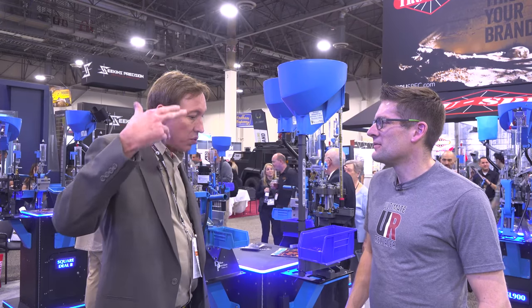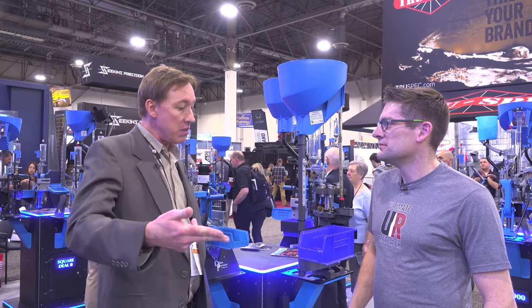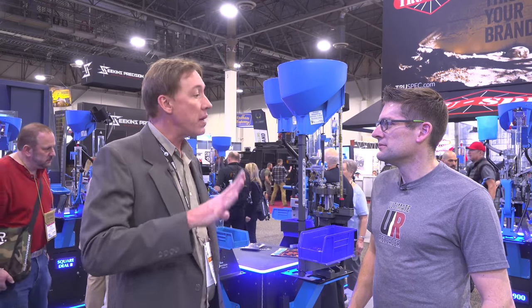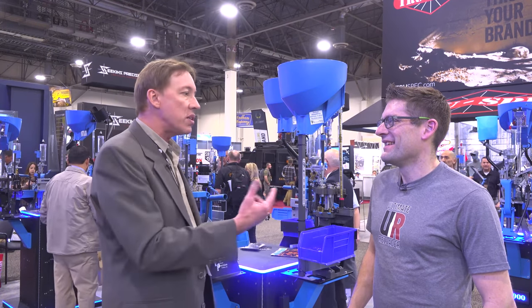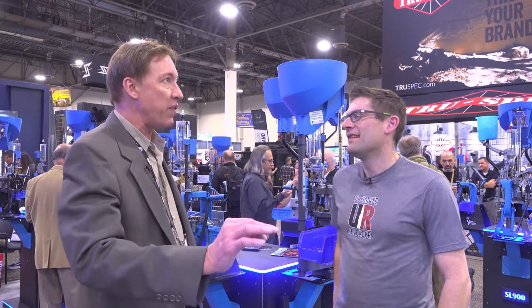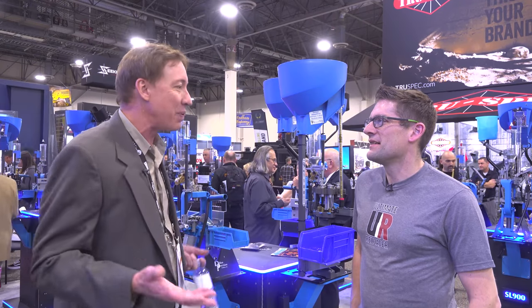That brings us to the late 80s. Mike starts getting involved in miniguns — he buys miniguns out of Israel. He always wanted to have a minigun. My dad likes guns and he likes to shoot. He likes to put guns on airplanes.